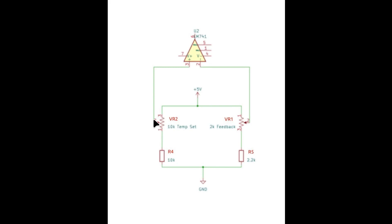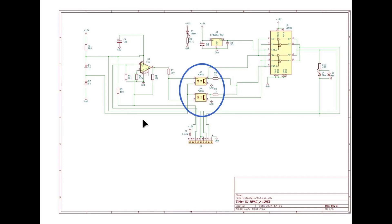When we move the wiper on the temperature set knob we vary the voltage between 2.5 volts and 5 volts, and same thing with the feedback pot as it moves back and forth. If the inputs on pins 2 and 3 are the same then the output on pin 6 will be null — at zero reference. If the voltage on pin 3 is higher than on pin 2, then the output will be at plus 5 volts. If pin 2 is higher than pin 3, then the output will be at minus 5 volts relative to the center reference of the plus/minus 5 volt power supply.